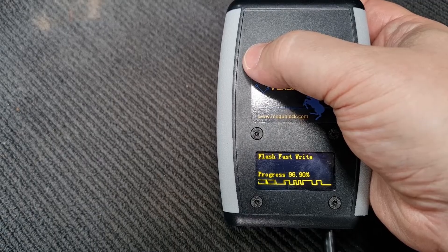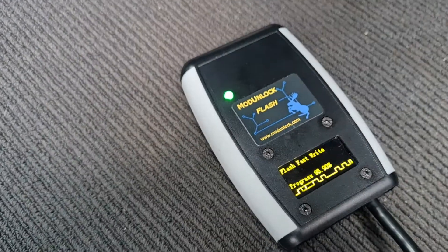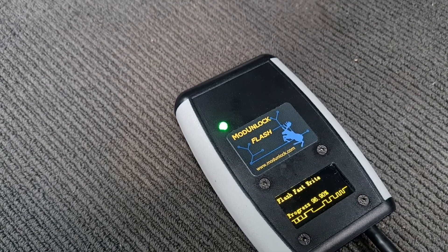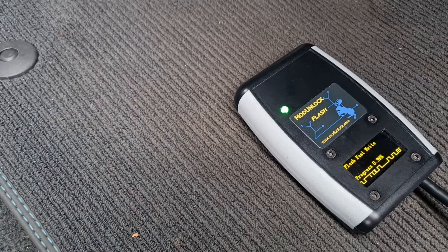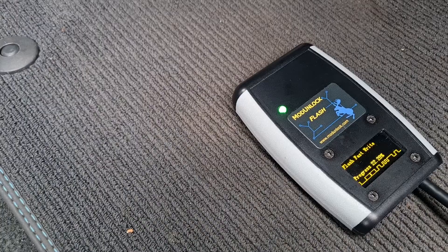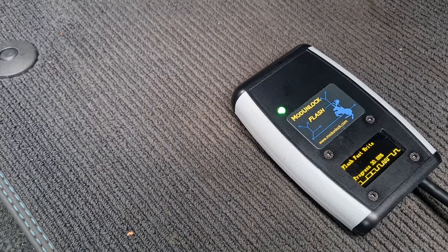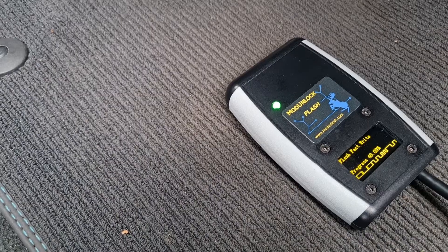And away it goes. Again, it takes just a couple of minutes to write back. There we go — the final stage. Takes just a few seconds, and then we'll put the key in and start the engine.